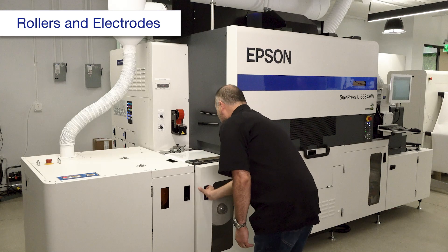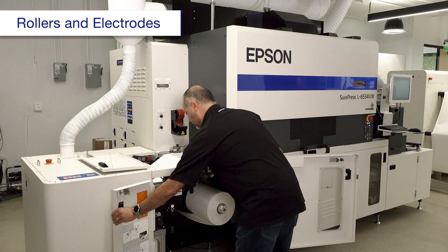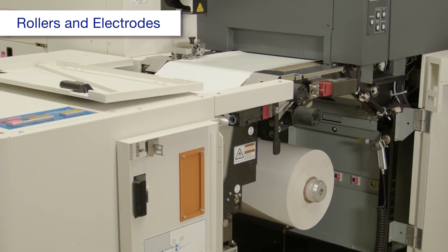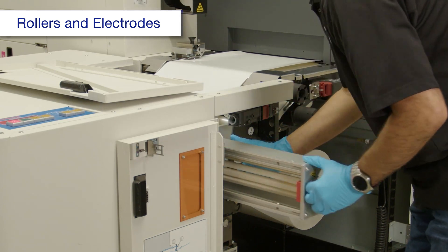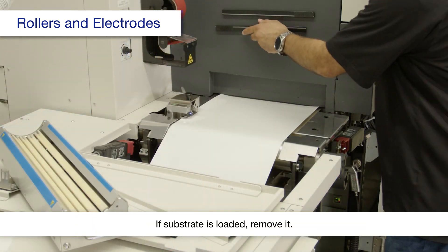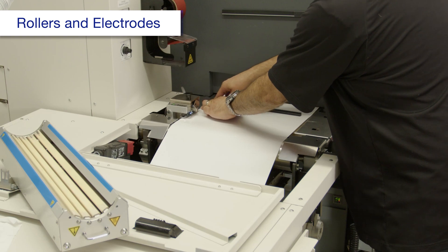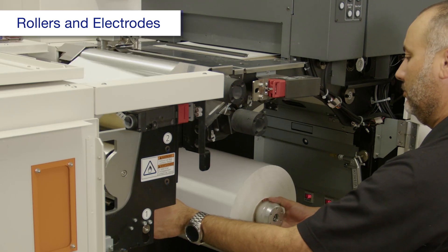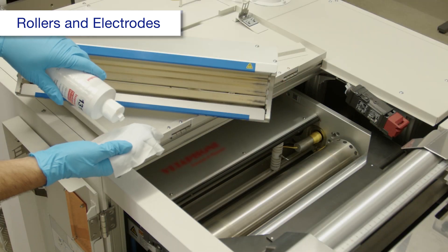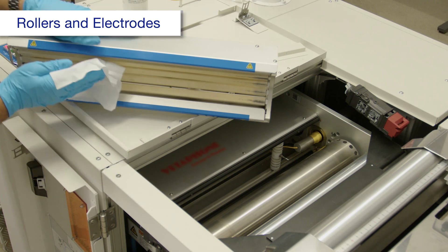Open these covers. Turn the Corona Treater off, then pull out the electrode cartridge. Using a polyester or nylon cloth dampened with alcohol, clean the electrode cartridge.